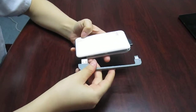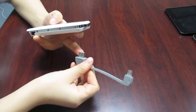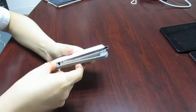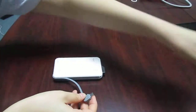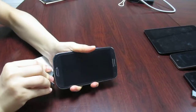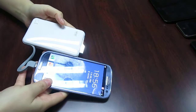Let's check how this powerbank works with your device. First, use the built-in cable and choose Output 1. Connect. With the microUSB end, you can charge most smartphones, like Samsung, BlackBerry, HTC, and so on. Look, it's charging now.